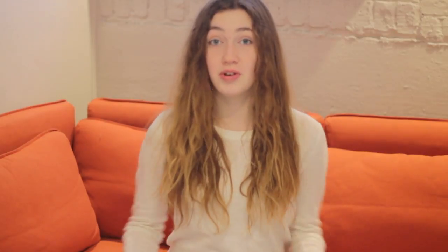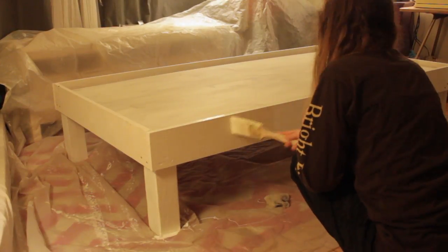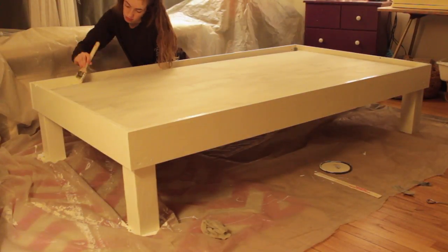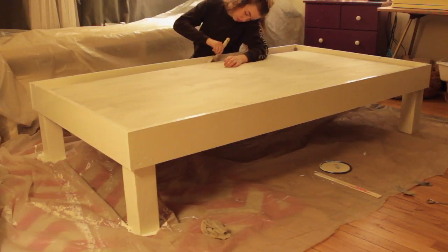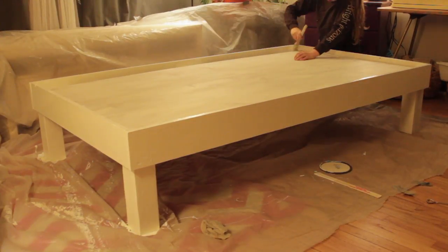After that whole thing was done, I painted the whole thing inside my room. So I had like tarps, mess — it was crazy. I made sure that I let it dry overnight because since I was putting fabric on it, even though they say it's done after like two hours, you always want to give it at least 12 hours.